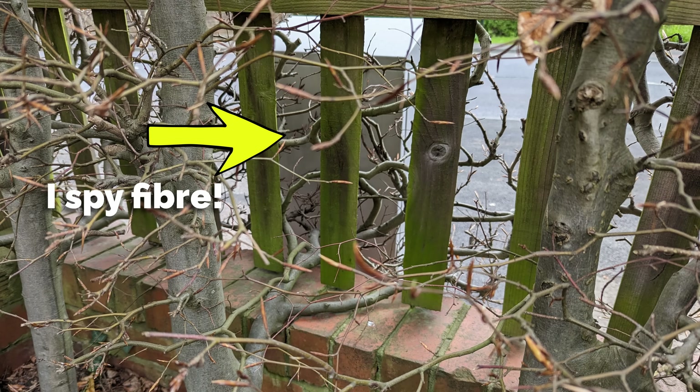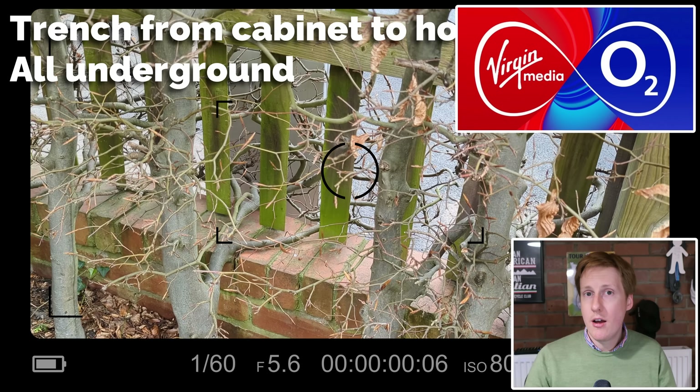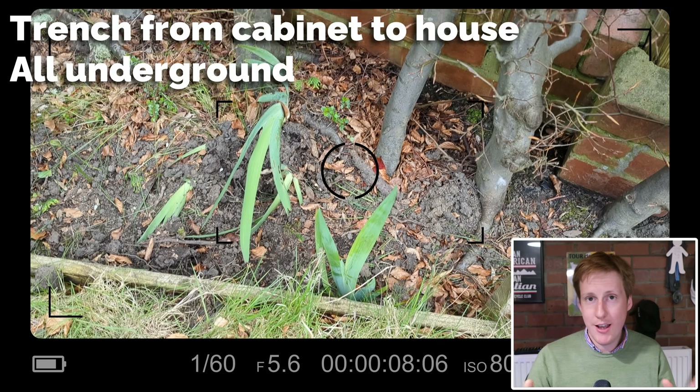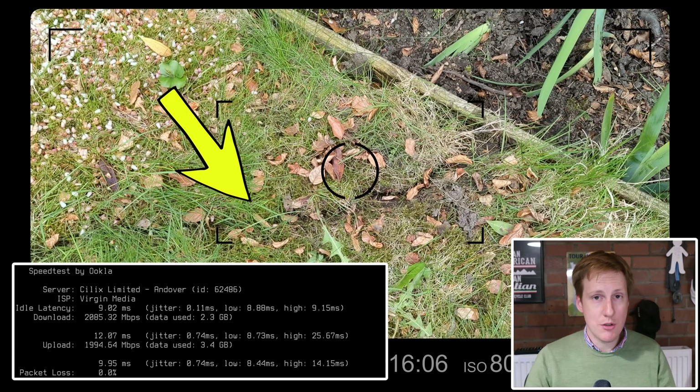As you know on my channel, I've been having terrible internet for years. I've been on basically a copper phone line with 80/20, which has just made life hell not only for creating these videos, but also spinning up clusters and general work life, because you're sharing so much bandwidth with the rest of your house. The good news is Virgin Media recently fibred our area and now I can get 2 gigabit symmetrical internet. Going from 80/20 to 2 gig up and down has been an absolute game changer.